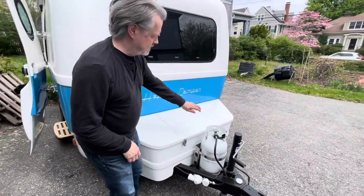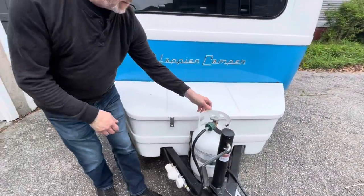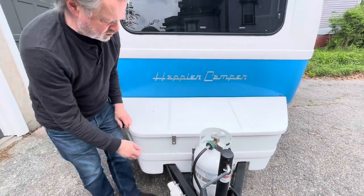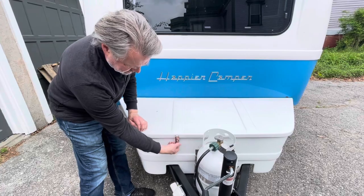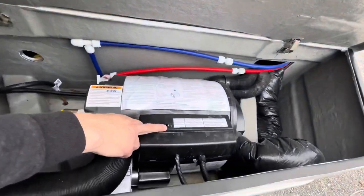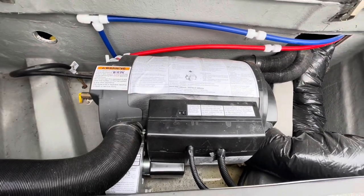First things first, you need to turn on the propane. You may have the smaller 11-pound tank or something, but propane's on and coming through. Then this handy little catch opens up, and then we have the on/off switch for the Truma heater.